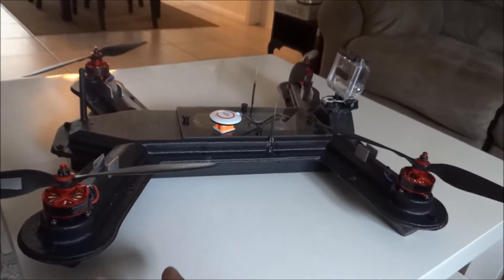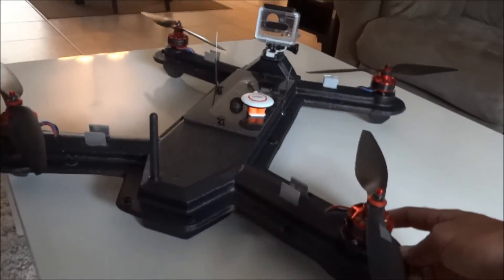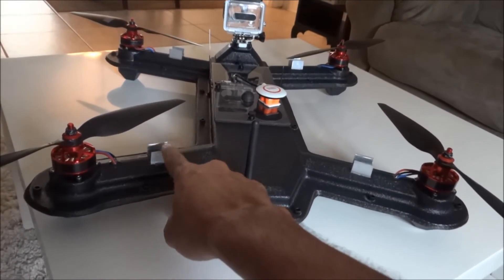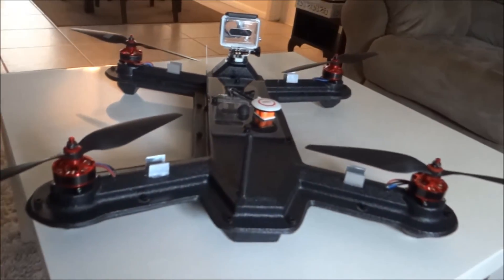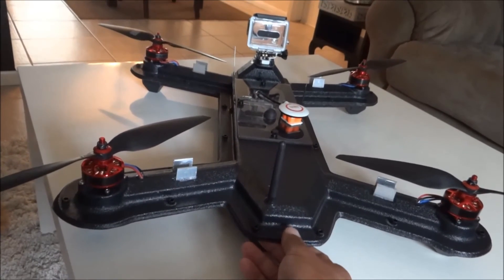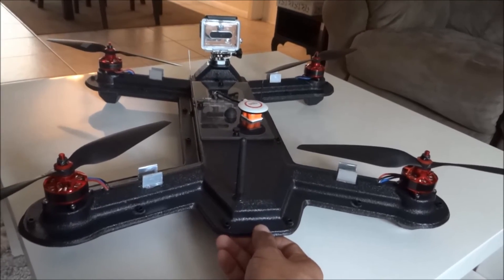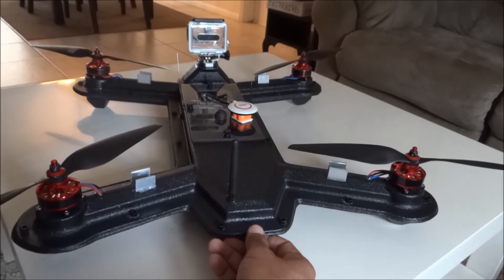It flies great, I don't have any problems with it. It lands on water, everything is nice and dry inside after the flight, and no overheating issues as long as you do this heat sink setup. I figured I might as well do it just to be safe — the last thing I want is to be flying out over the ocean and have one of the ESCs give up because of an overheating issue and lose the whole rig.